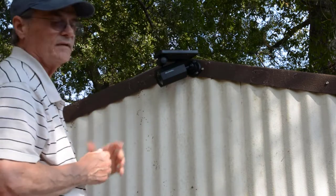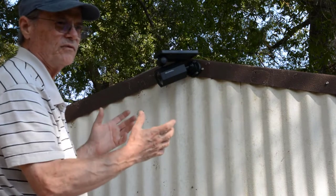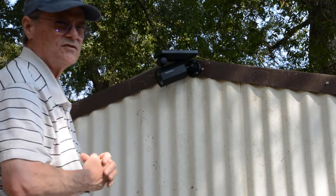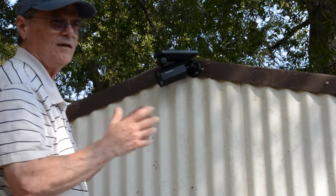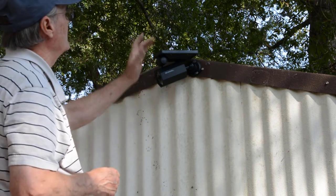Now with the one that I got from Harbor Freight — the one that was up here before — the solar panel was separate from the light, which made it a lot easier to get your solar panel aimed in the optimal direction. But we're going to go ahead and go with this.